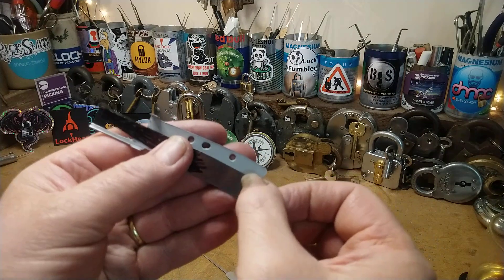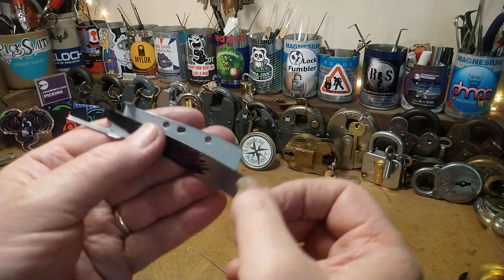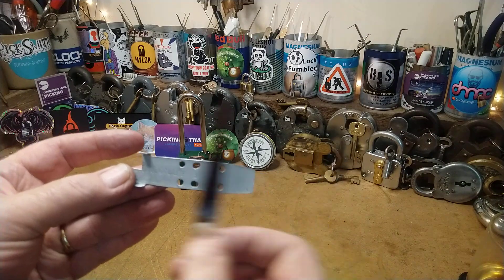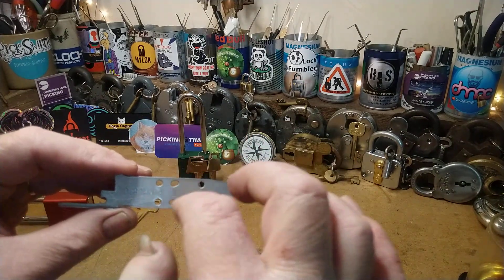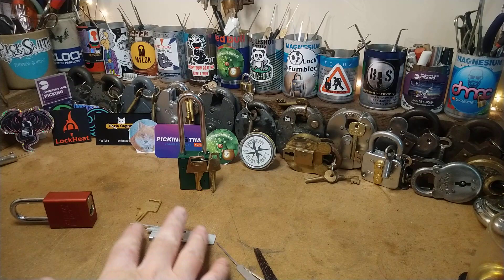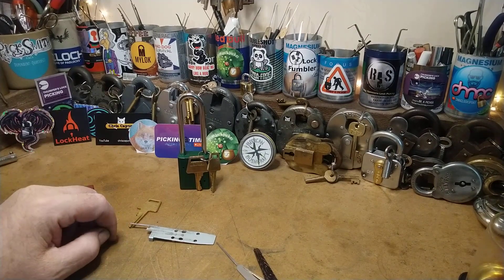I'm going to use that hole as something to hold it, and I'm going to put a little something over the top. I've got some litho plate up there and I can mark all the little indentations on that. That's it folks — I'm going to make another video in a couple of weeks when it should be finished. See you around guys, nice to see you.